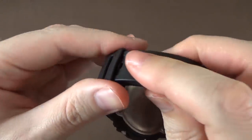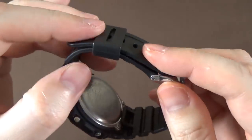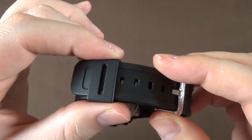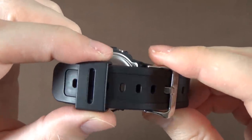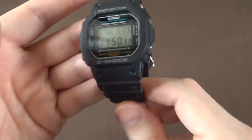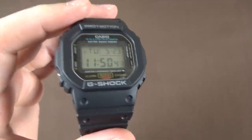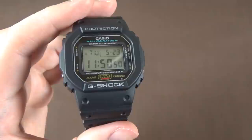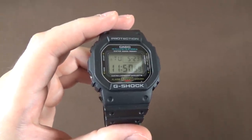There's also a resin keeper on the strap, and a nice feature: on the back side of the strap there are grooves, which keep the keeper from coming undone easily. There are two points of resistance so the keeper doesn't naturally slide on its own. I really like that — I hate when a keeper flops around or the tail gets loose, and that's not a problem on this watch.